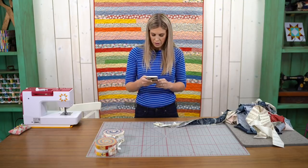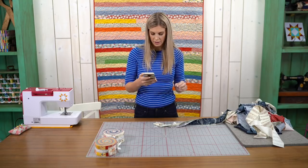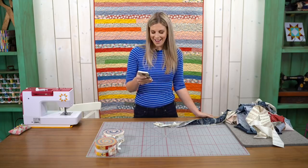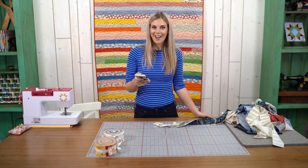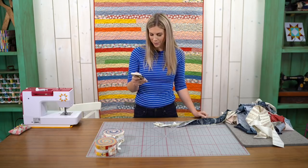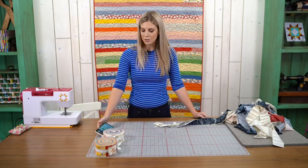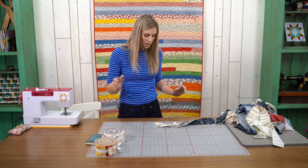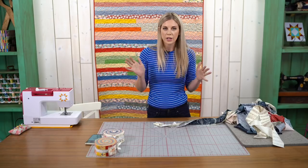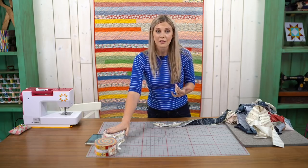Let's see where we have people tuning in from. We've got Carrie from Washington State — hi Carrie! Sherry from Arkansas, thanks for tuning in. Annabelle from Austria — thanks for watching, Annabelle! We're so glad you guys are here. We're excited to get started and want to make sure we have plenty of time to show you how we did this. There are links in the profile for Jenny's full tutorial on the original jelly roll race.